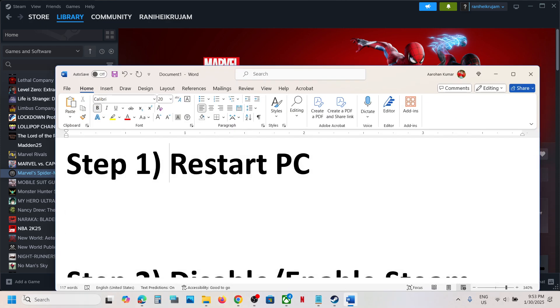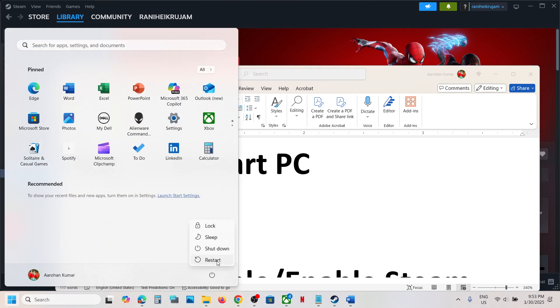Now the first step is to restart your computer. Simply restart it and after the system restarts, check the controller. Still not working?